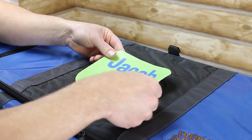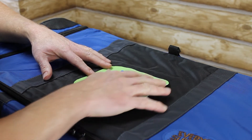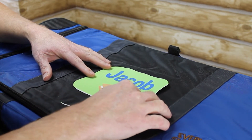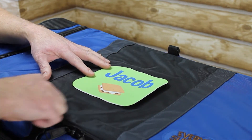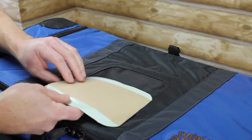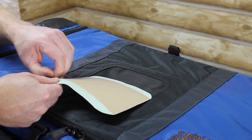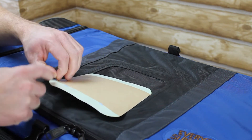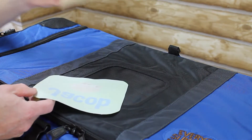I'll go ahead and dry fit this again. I can see now that it's definitely inside of all of the seams — I know this is going to be a good fit. So now I can turn the patch over. There's a strip of two-sided tape that runs across the entire patch, so I'm going to go ahead and peel the backing off of there.